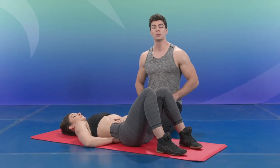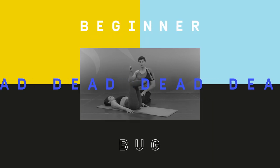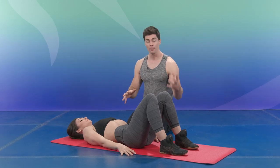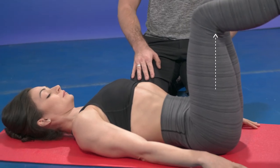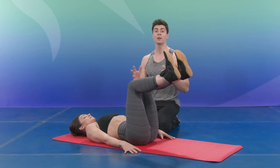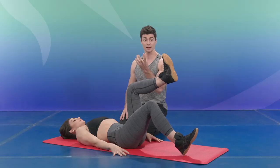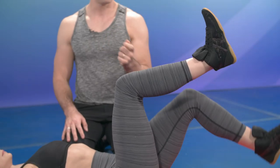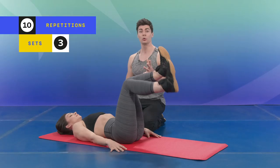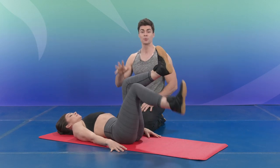Once this is done, we can start with the first exercise: beginner dead bug. Start in this position and engage your muscle chain — pelvic floor, transverse, multifidus — and then bring your knees into a tabletop. While still holding the muscle chain, bring one leg down without releasing and bring your knee back up. Then bring the other one down and back up. Do 10 of each; left and right counts as one, so 10 reps total.